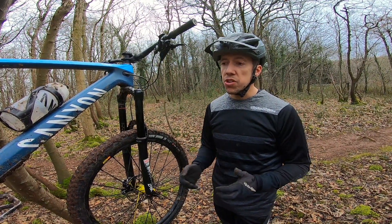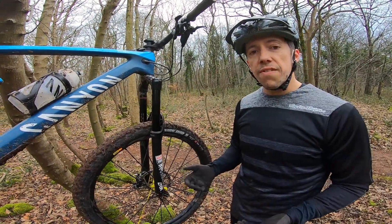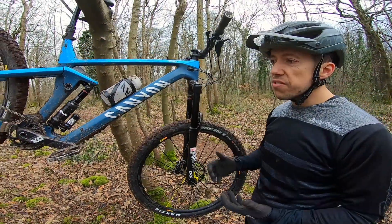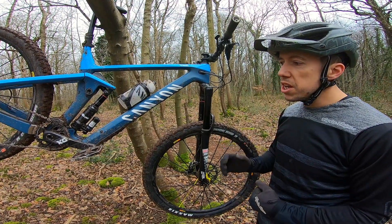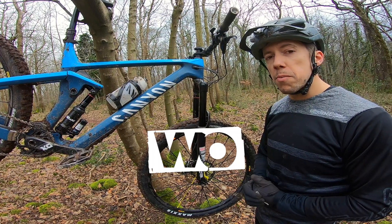My early impressions are that it's pretty nimble for the size and travel of the bike — it wants to change direction. Obviously I've still got some work to do to really get used to the bike and get it set up bang on, but I've got no reason to doubt that this is going to be a real pinner of a bike.